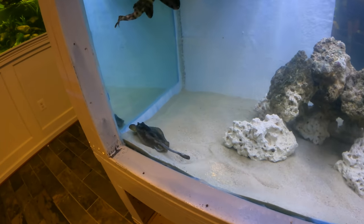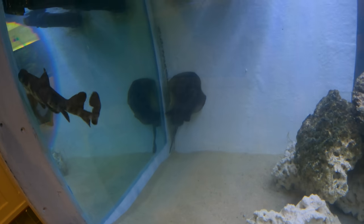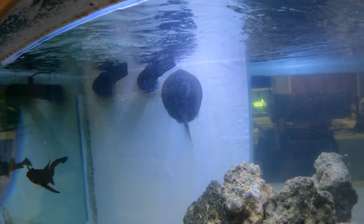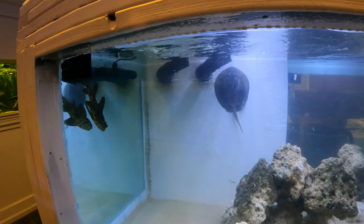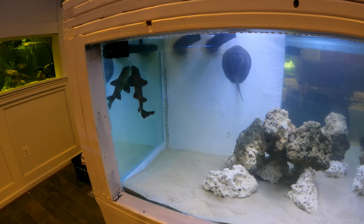About 10 seconds in and the Halibut Ray — or California Ray — is checking out her new surroundings. I think she's going to enjoy this giant deep sand bed and 1,800 gallons of swimming space. She's inspecting the overflows to make sure they're doing well. The horn shark is continuing to check out the new surroundings.